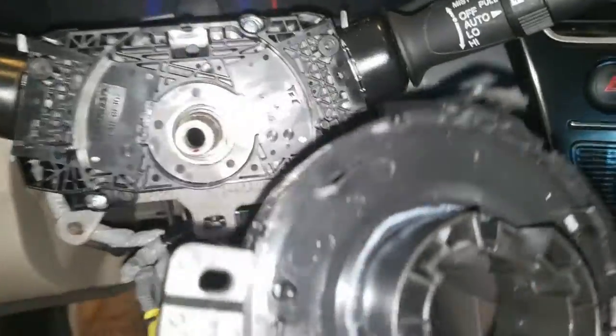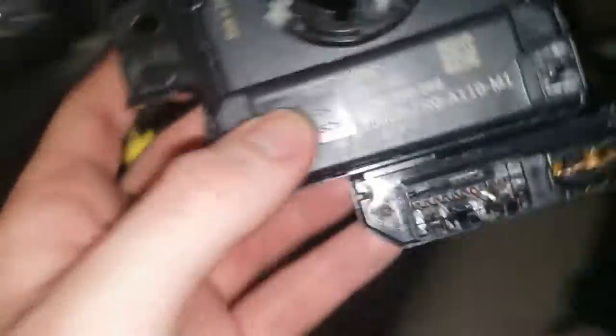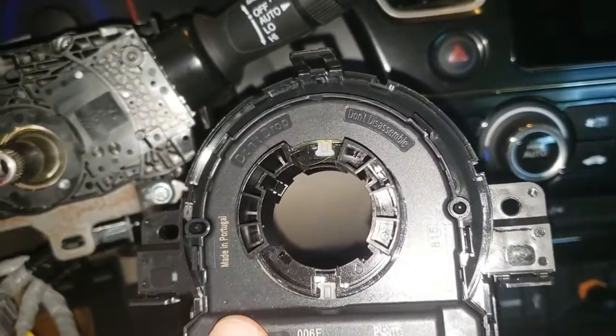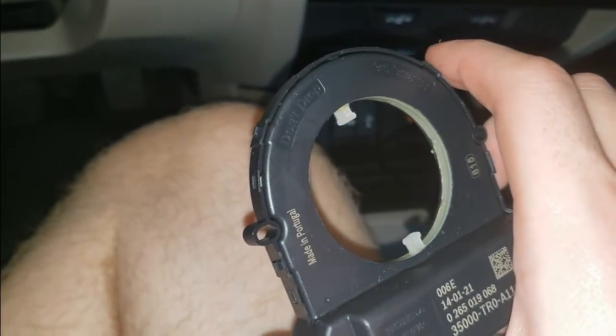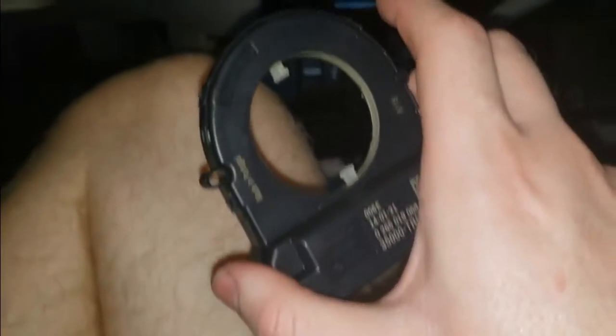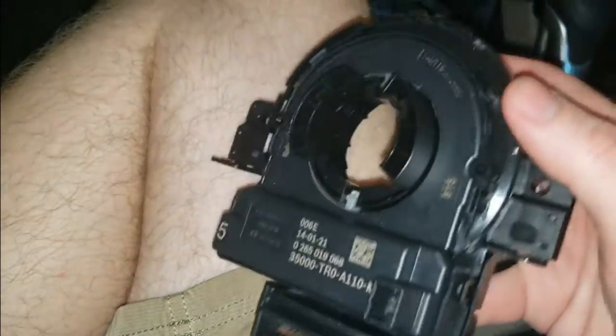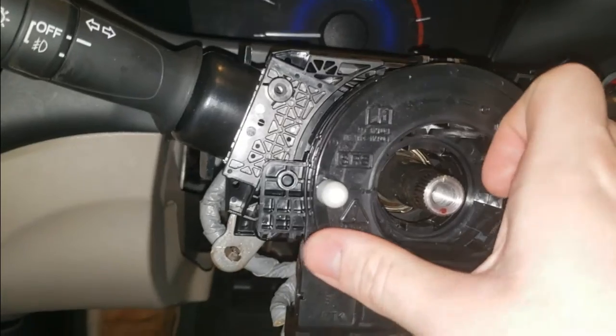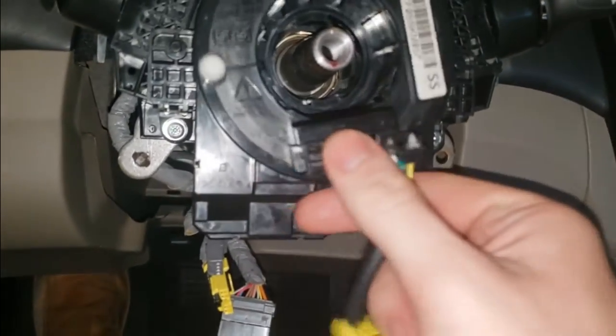The new clock spring doesn't have an angle sensor, so we need to swap it over. It's held on by four clips. Start with one of the side ones and work in a circle. Try not to spin the sensor too much, because it controls your backup camera trajectory angle when you turn the wheel. Take the new clock spring, snap the angle sensor onto it so it locks in place, then line up the two pegs and snap the clock spring into position. Finally, pull the locking tab out so it's free to move.